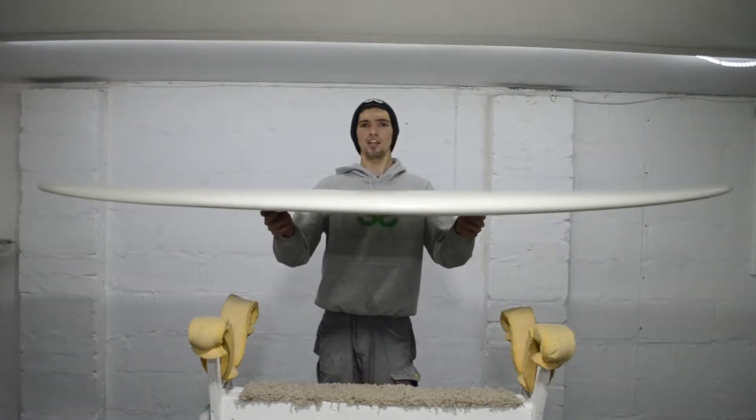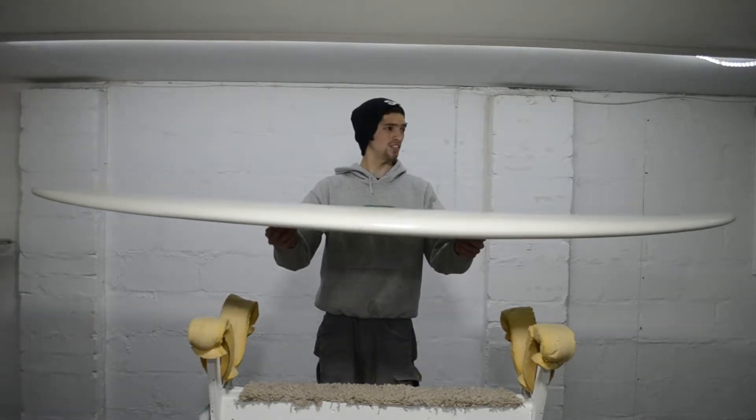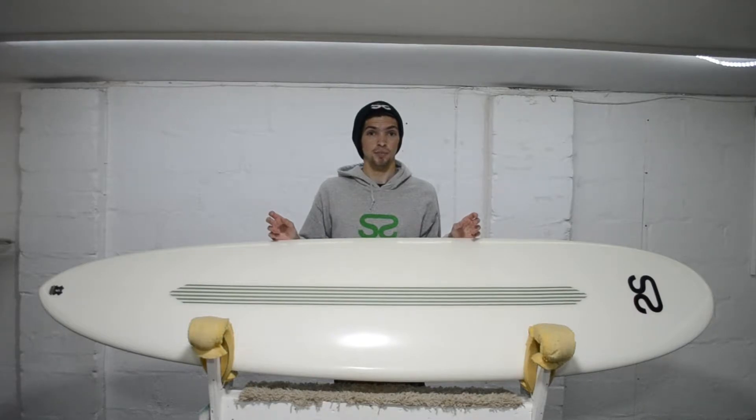As you can see, it's got a low balanced rocker which is unique to us. This makes the board paddle exceptionally well and can easily out-paddle some longboards.